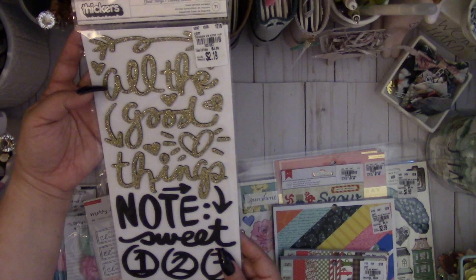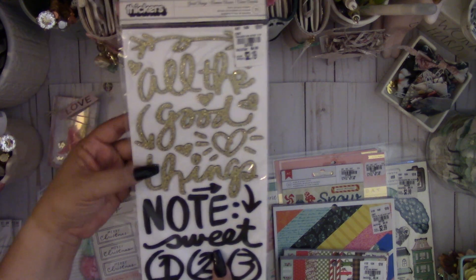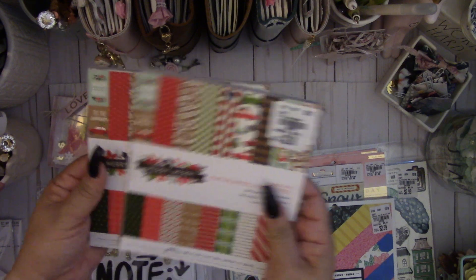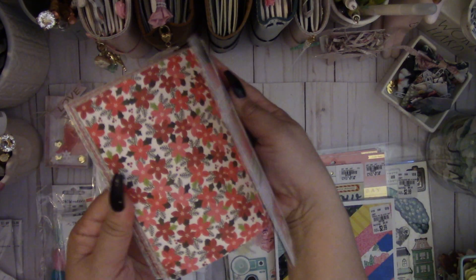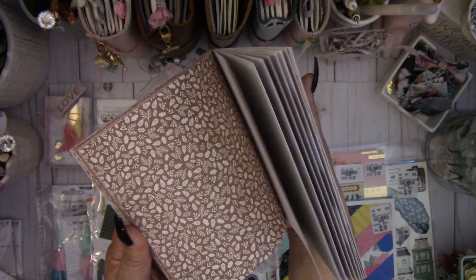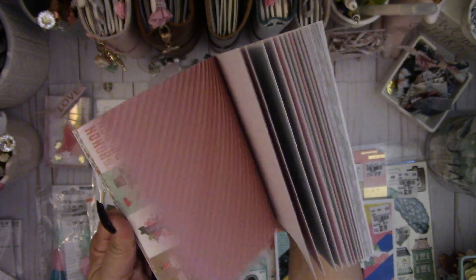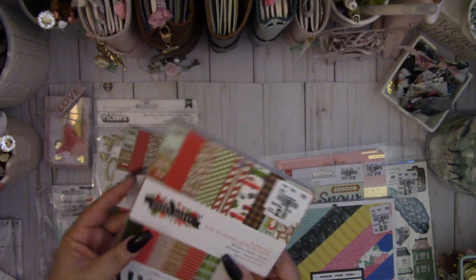There were also Good Things stickers — it looks like they're half glitter, and I love the glittered ones. There were also two Merry Merry Pebbles paper pads — six by six — in traditional Christmas colors. There's a cute little cocoa image and I love the Santa with the reindeer. It's a really cute paper pad, so I picked up two of those.